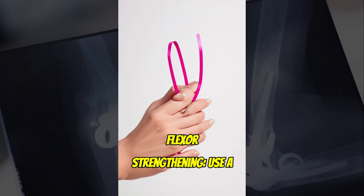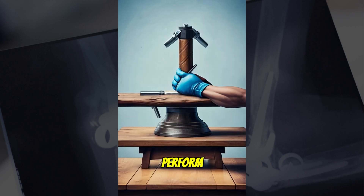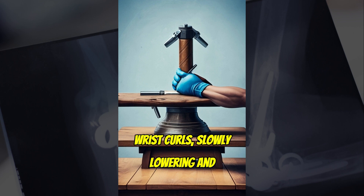2. Wrist Flexor Strengthening. Use a lightweight dumbbell or a resistance band. Rest your forearm on a table with your wrist hanging off the edge. Hold the weight and perform wrist curls, slowly lowering and raising the weight.